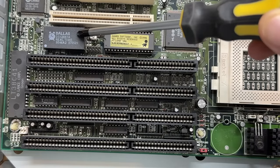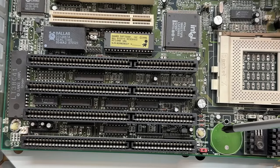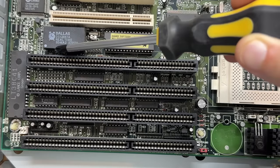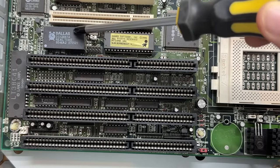I wonder if this board could be converted easily just by swapping the RTC chip and installing a battery holder there. If you don't know, these Dallas RTC modules contain an internal battery, and with the year marked as 1995, that battery is certainly dead. So we're probably going to have to do the battery hack.